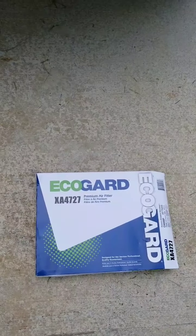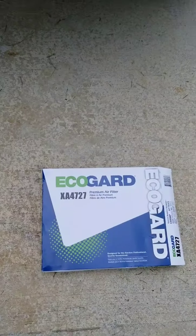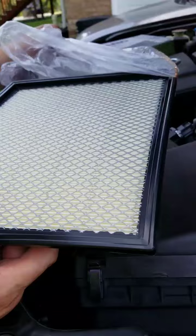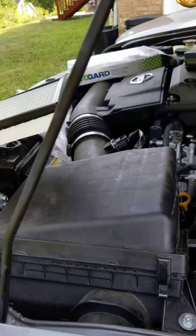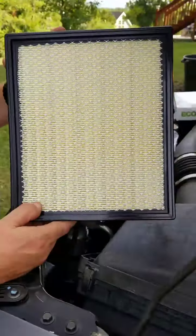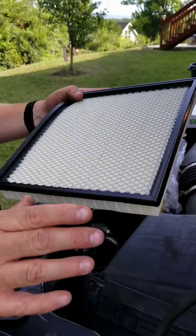It's about $20 online to do it yourself, compared to having it done at the oil change place. So I'm going to show you how to do it real quick — it's just a quick two-minute video on how to replace your air cleaner.